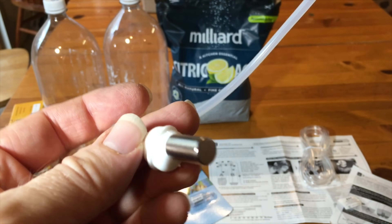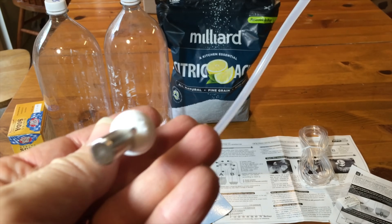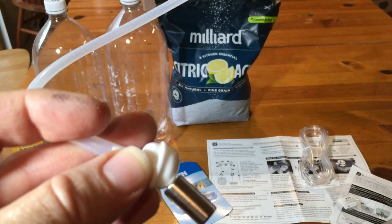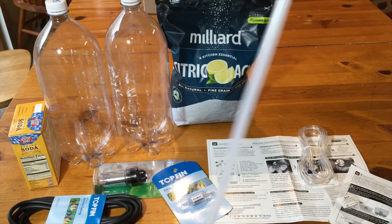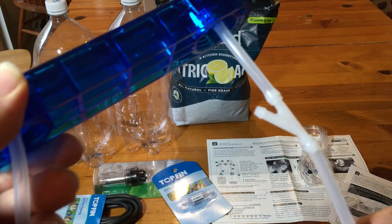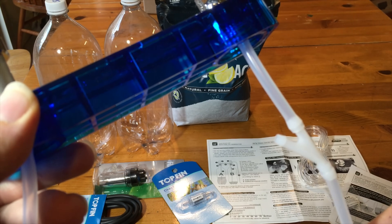This tube simulates the height within the bottle. It's got a magnet on the outside, and that allows you to lift or drop this within the citric acid solution. Pretty ingenious.